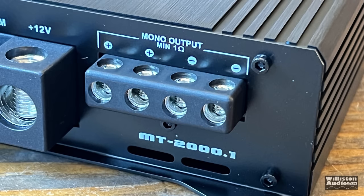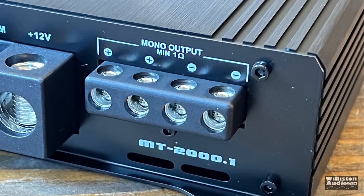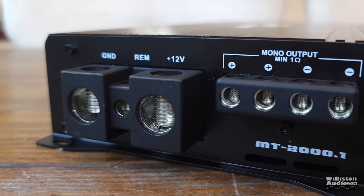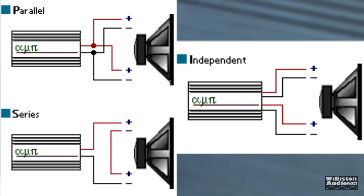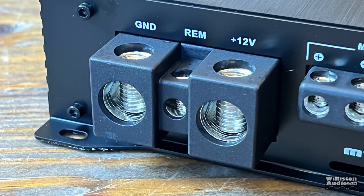On the opposite side, we have four different terminals for speaker outputs — these are 8-gauge. Just because a monoblock amp has two outputs doesn't mean you have to use both. You can literally just use one positive and one negative if you'd like. You have the option to hook up two if needed, with two subwoofers or a single dual-voice-coil subwoofer, but you get the same amount of power — it just depends on your impedance.